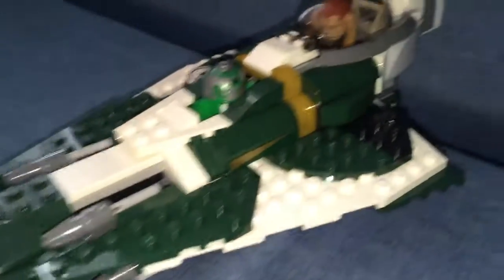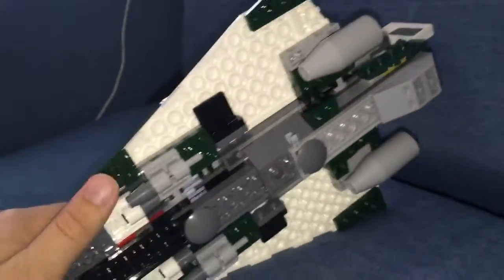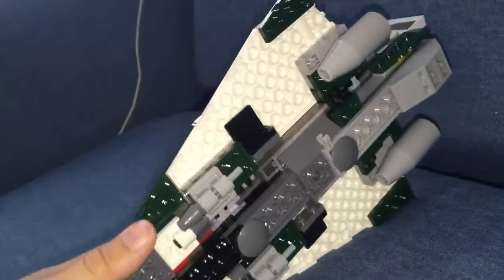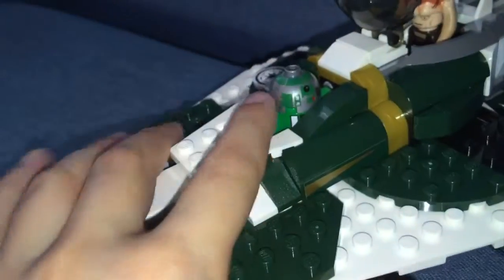Look at this starship — I built it all by myself. It's got kind of a little bit on the bottom. The hatch opens up, there are little droids in here. The wings took me a long time to build as well — they were in separate packs. We have the engines here: there's one engine, there's another engine.